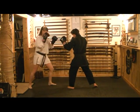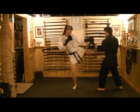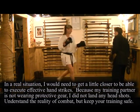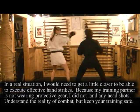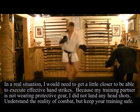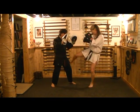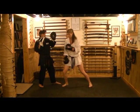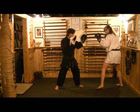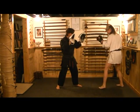So the combination is: mawashi giri, kizami gyaku, mawashi giri, and then back to kamae. One time. Make sure as soon as this foot hits the ground, I'm using this driving force to come through the bag.